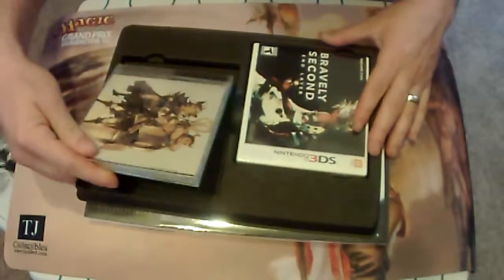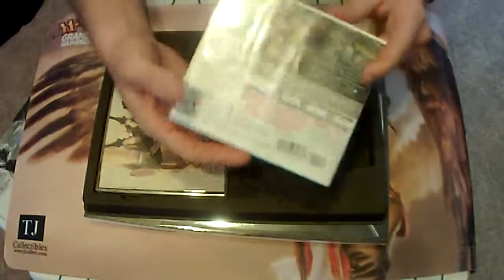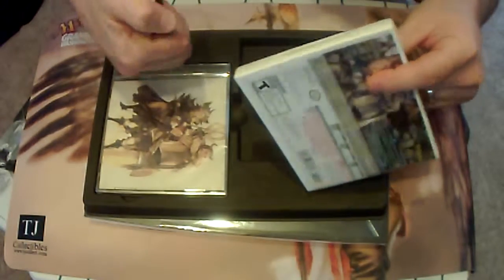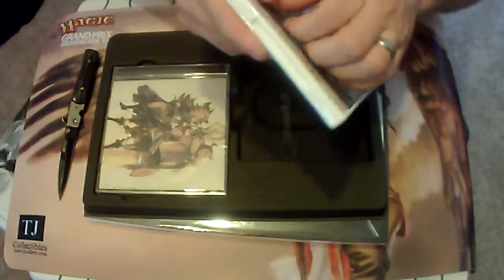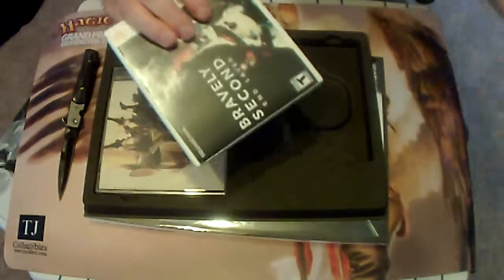And then we have Bravely Second itself, still sealed. I'll spread the knife back out and open that guy up. Love popping the seal on new games — always a good time.